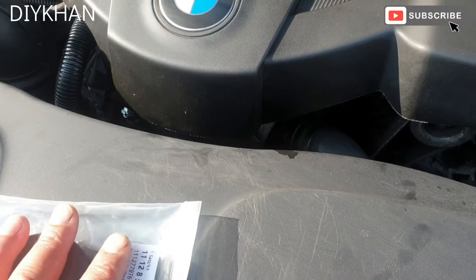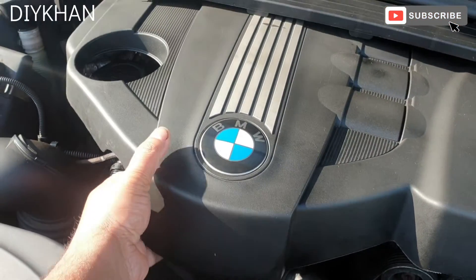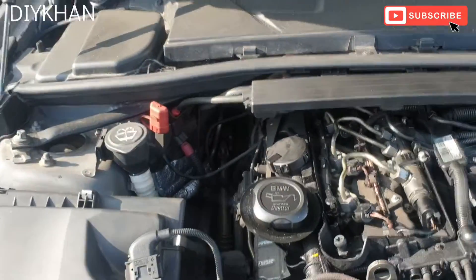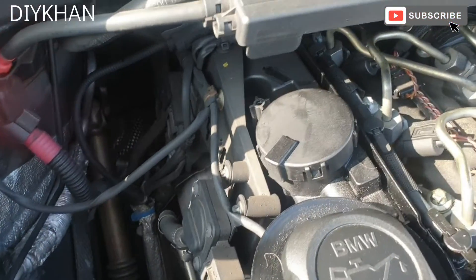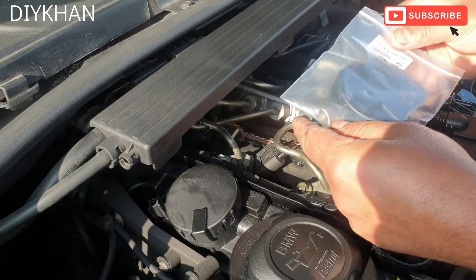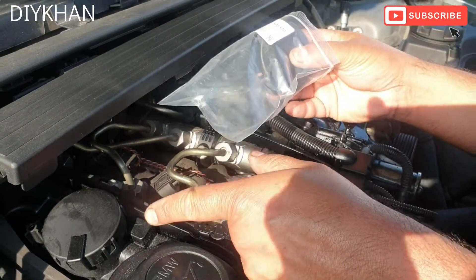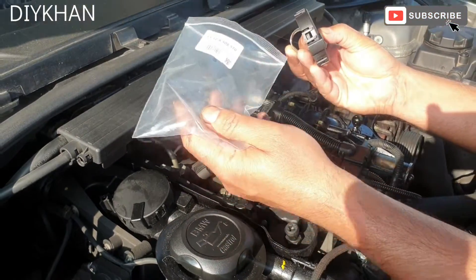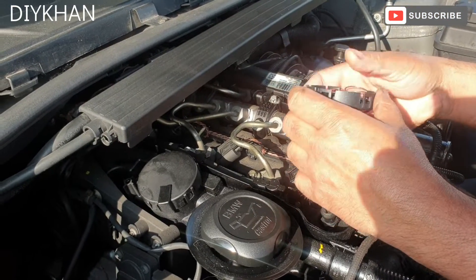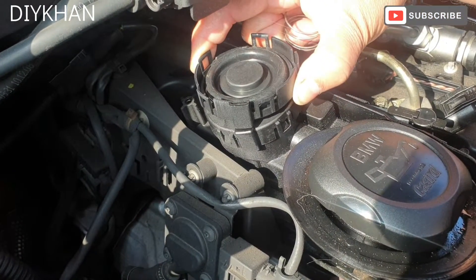The location for the crank breather valve is under the engine cover here. We're just gonna pull out the engine cover, and the location is just here. This is the new part I showed you earlier. Before you remove the old one and put the new one in, just make sure the size is the same. Putting it upside down to match it with the existing breather valve casing cover — yeah, the size is the same.